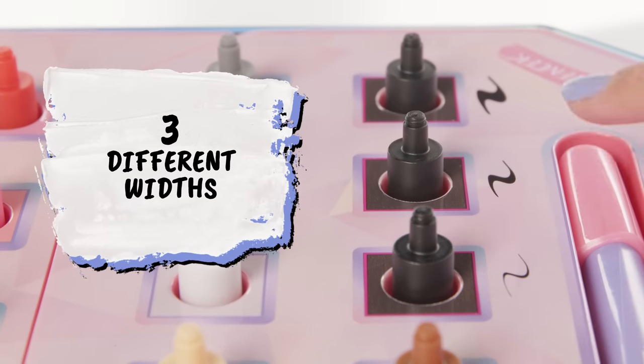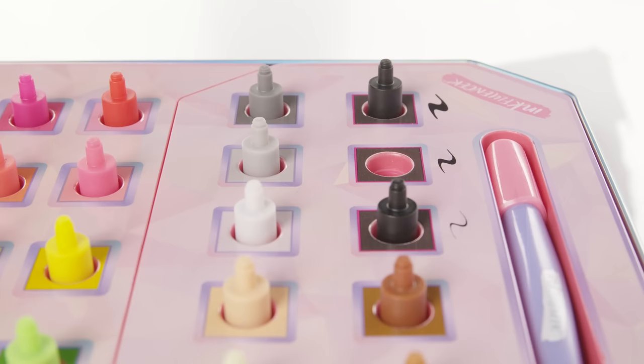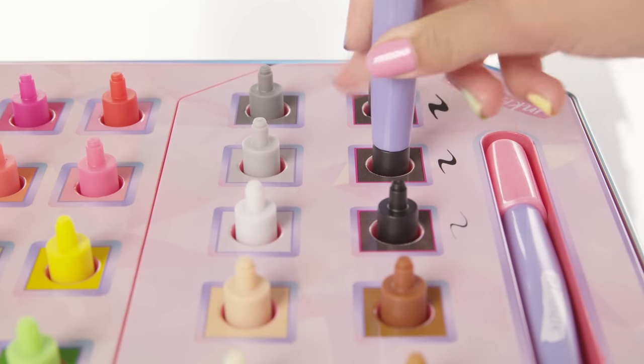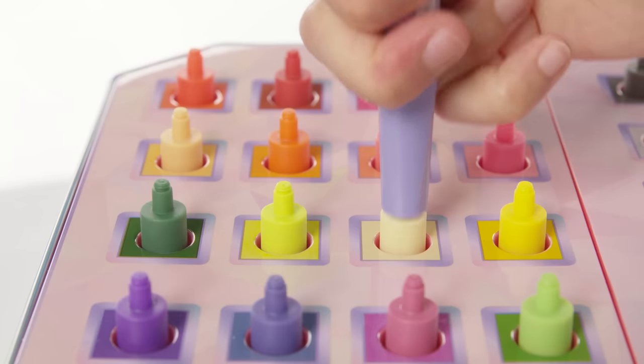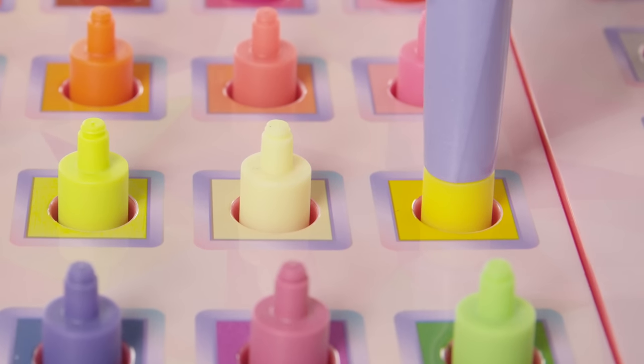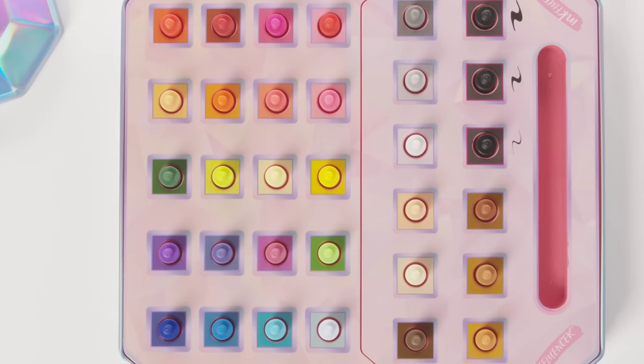Choose from three different black marker tip widths to draw and customize with. To switch to a new color, push the marker tip back into its empty color station. Click the top button until it releases the tip. Lift the marker stylus and choose your next color. Dark blue, light blue, red, pinky red, pinky orange — we have so many colors.